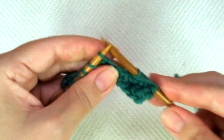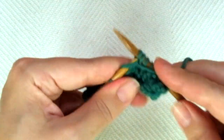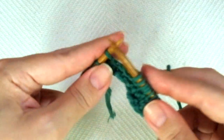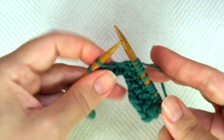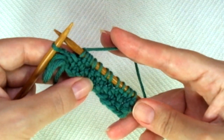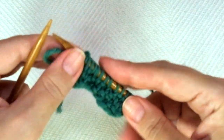4th row. The repeat is: knit 1, purl 2, knit 1. Again — knit 1, purl 2, knit 1. If you have more stitches, keep repeating until there is only one stitch left, and end the row with knit 1.